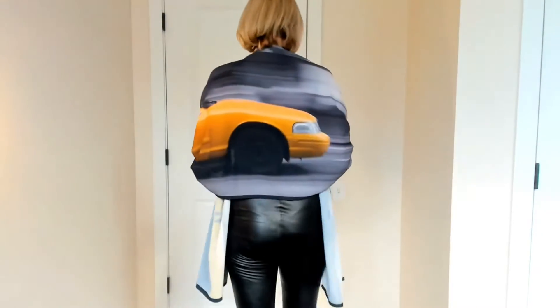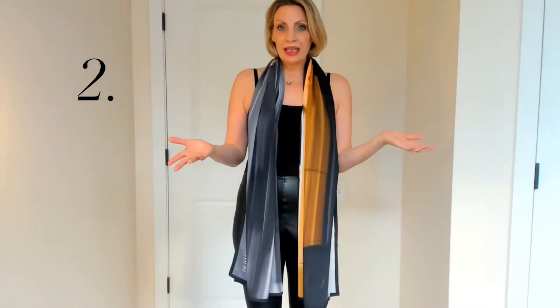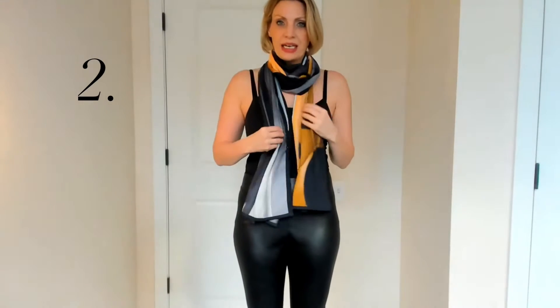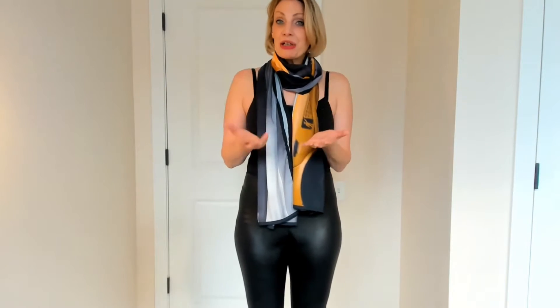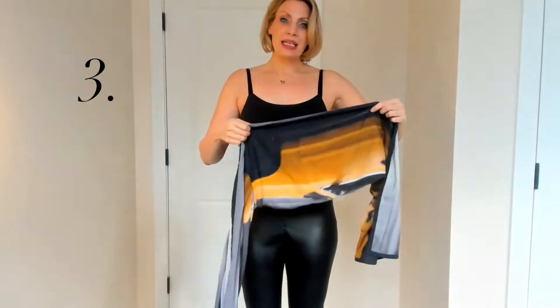The second way to wear this is as a scarf. You can leave it open like this, or double or triple it up — whatever your favorite scarf technique is. This can be worn during the summer with a tank top, during the winter with a coat, or all year round.